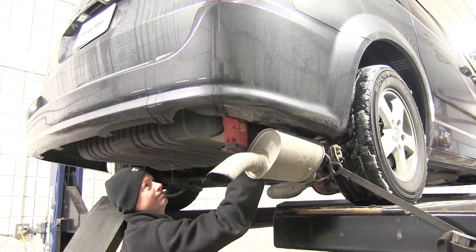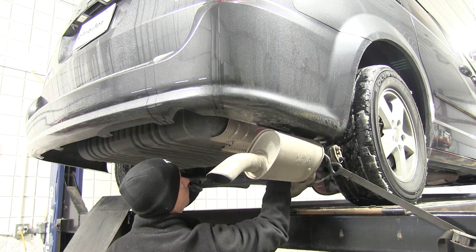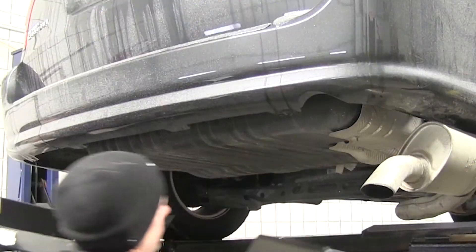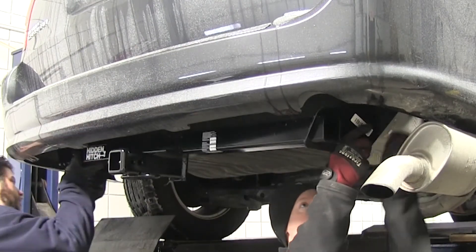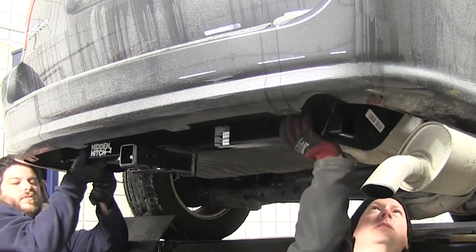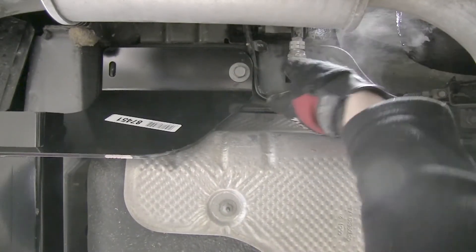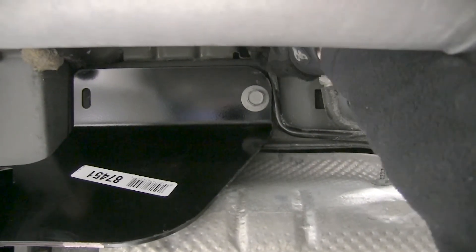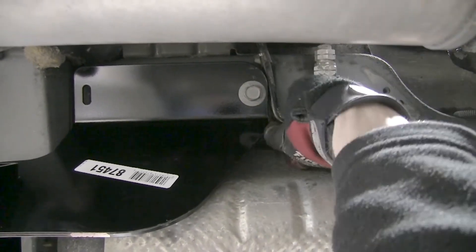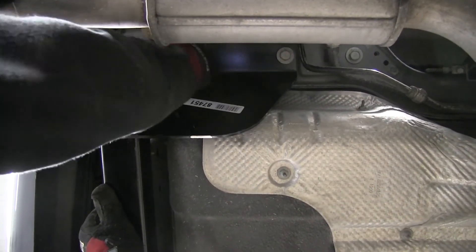We'll do the same thing over on the passenger side. At this point we can go ahead and install the hitch, and I definitely want to have an extra set of hands to help hold up the hitch while I install the hardware. We're reinstalling the factory hardware. When you install the hitch, we've just got it loose for now. Make sure you don't smash this line right here — it's flexible so you can just move it out of your way when you need to. Then we're going to go ahead and continue on installing the rest of our hardware.